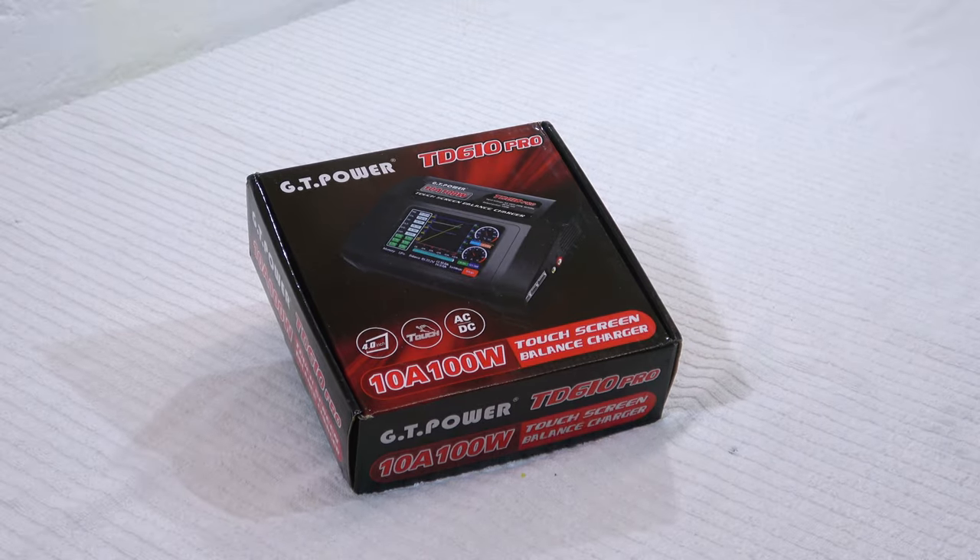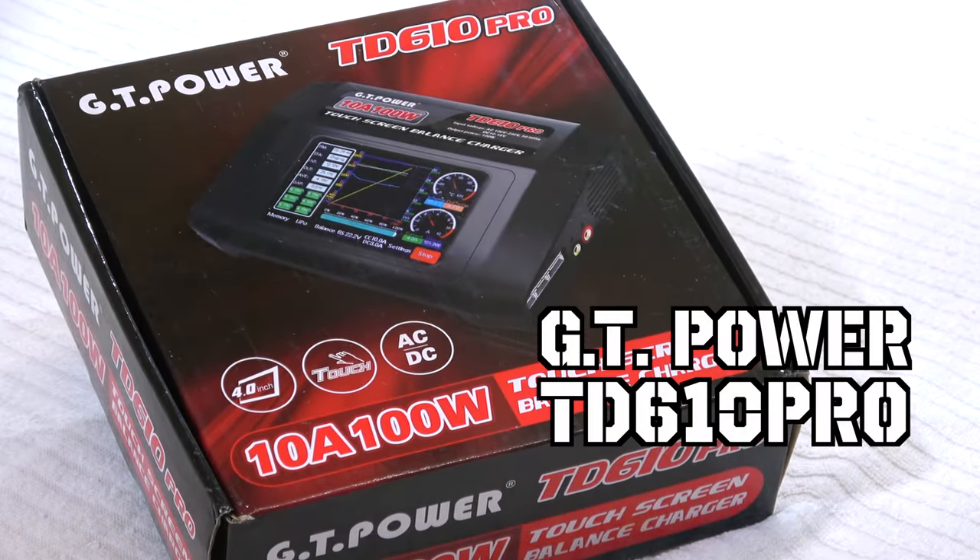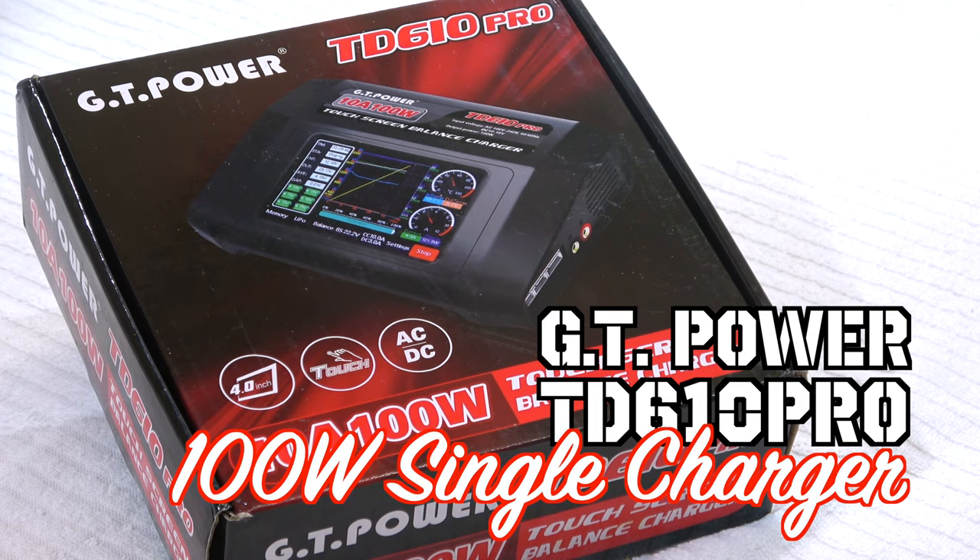Hey everyone, welcome back in my RC garage. Thank you for stopping by and watching. I have another charger here from GT Power and I want to show you some of the features and how it works.